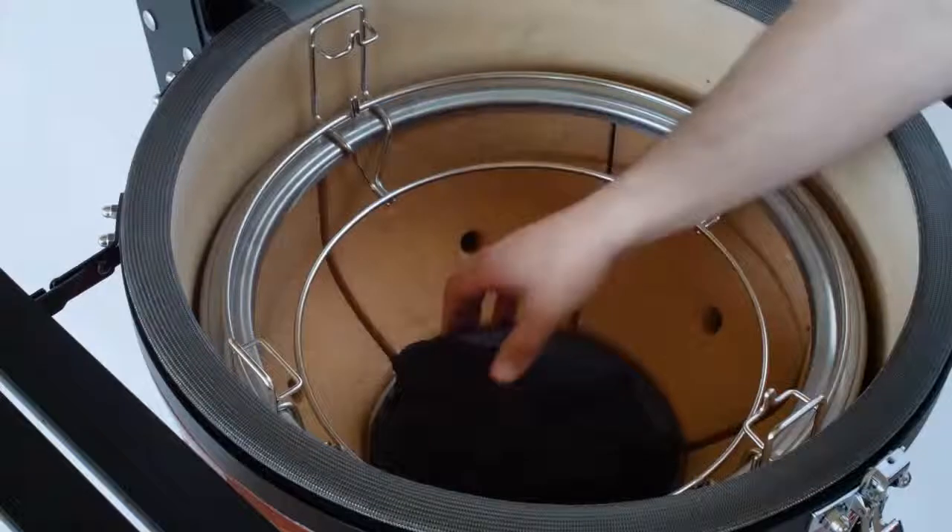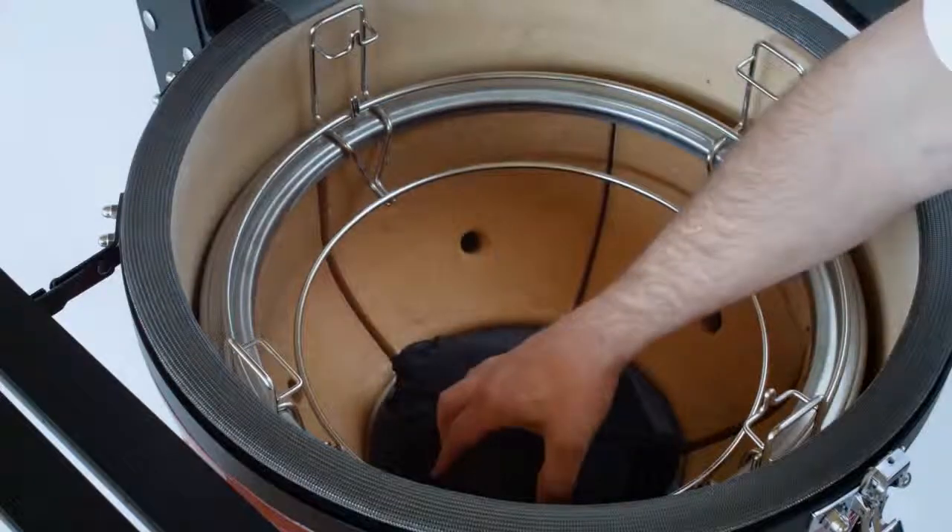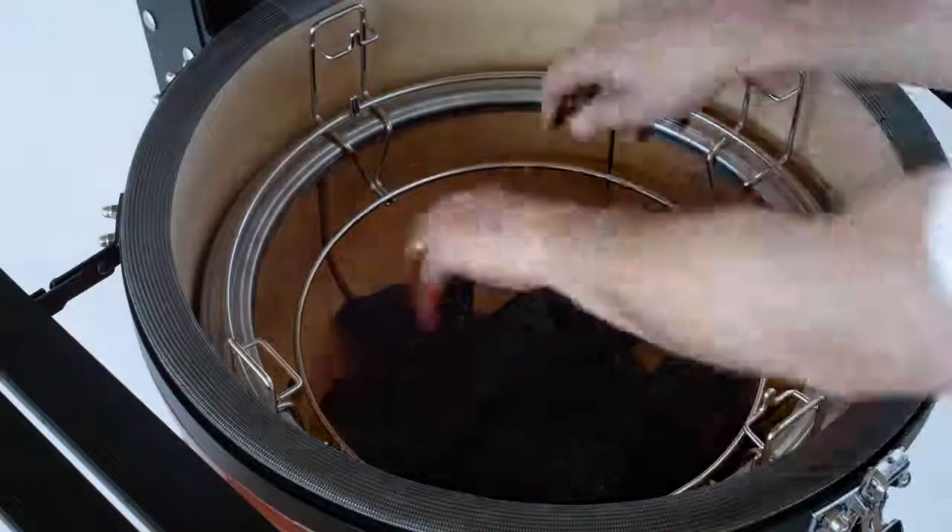Before you can light the grill, you need to fill the firebox with charcoal. Add the biggest chunks first, then top with more charcoal, like this.